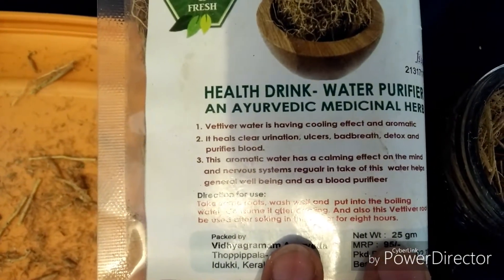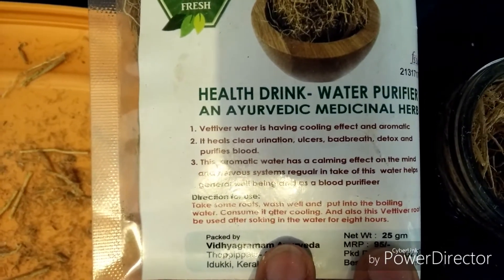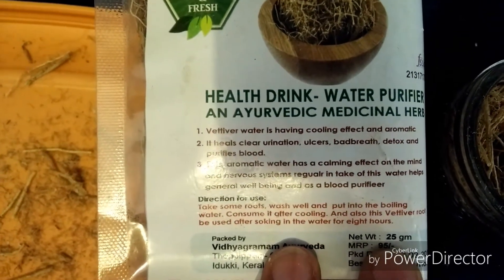As you can see, khas has many benefits: it purifies blood, detox, bad breath, ulcer, urination, heart, and other benefits. There are many benefits.